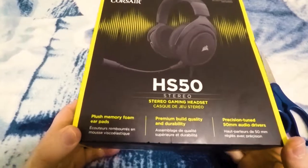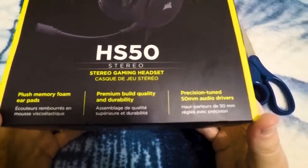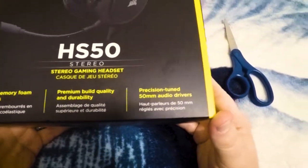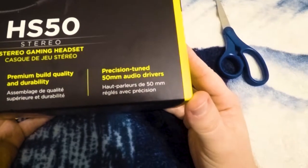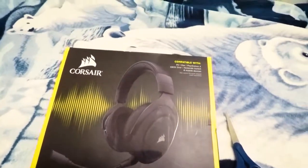So let's go ahead and look at the box here. As you can see, we have the stereo headset right here in front. It has plush memory foam ear pads, premium build quality and durability, and precision tuned 50mm audio drivers. Pretty nice.